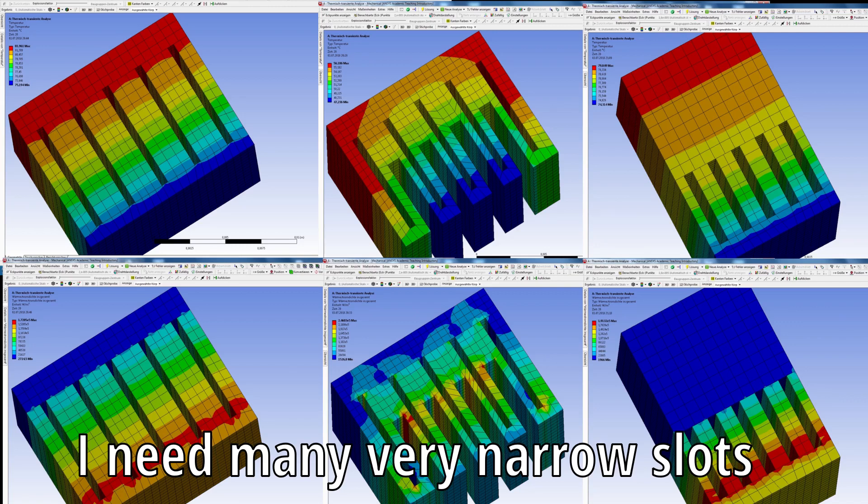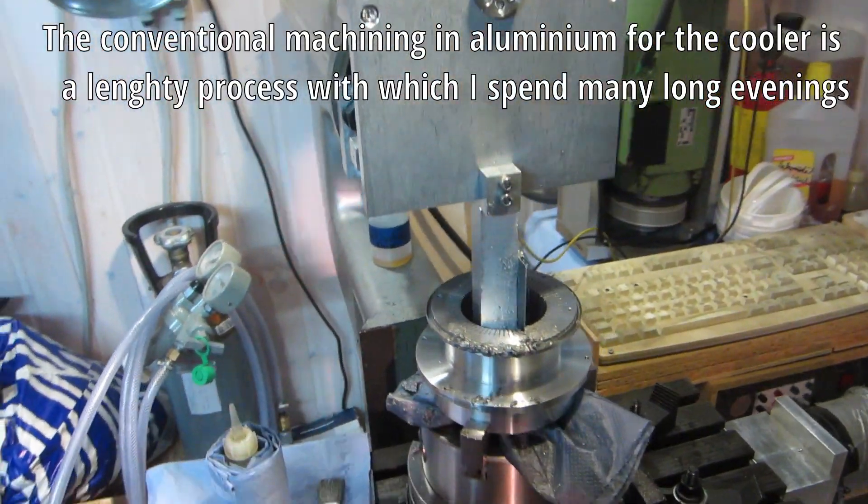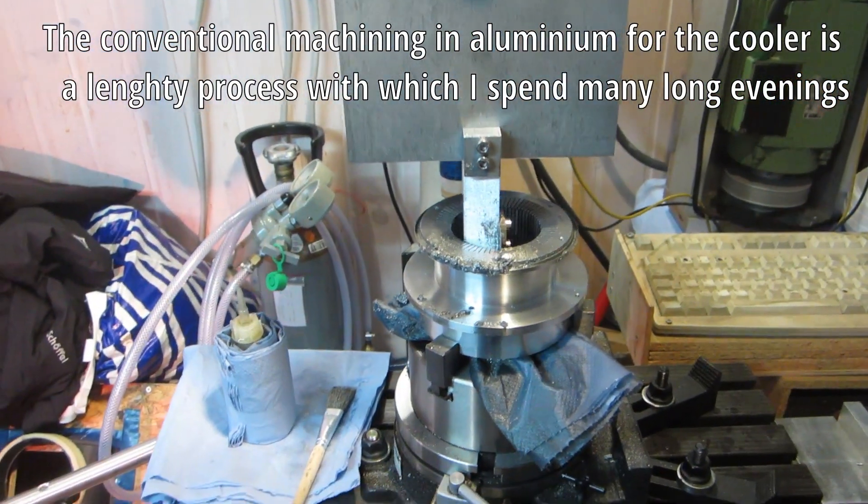My reason for building an EDM machine was cutting small slots into the heat exchangers of my Stirling engines, which is a tough job with conventional machining.